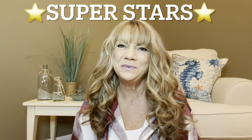Hey superstars, I'm Sue and welcome to my channel Reviews with Sue. If you're a returning subscriber, thank you so much for coming back and supporting our channel. If you're new here, welcome. I'm Sue and if you're considering that subscribe button.